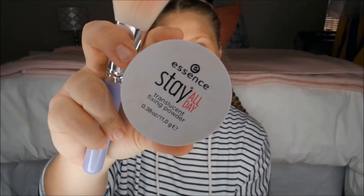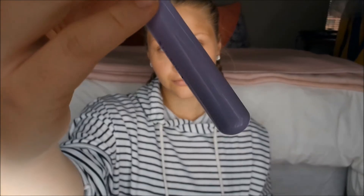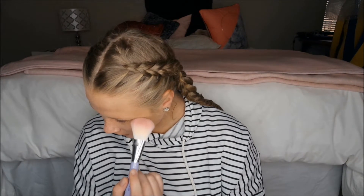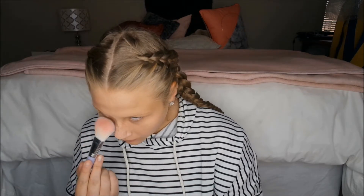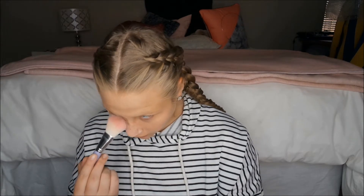Stay All Day essence translucent powder is going on underneath the eye, as instructed by UV, using that purple brush. She's dabbing it underneath her eye with the brown powder, hopefully there's powder on it — dabbing, rubbing the nose, and dabbing some more.